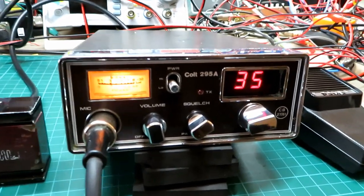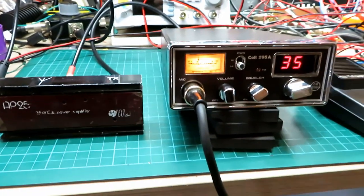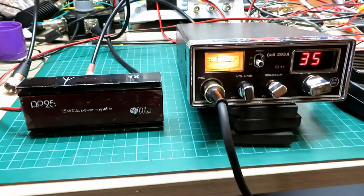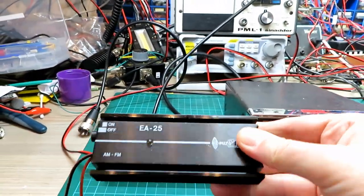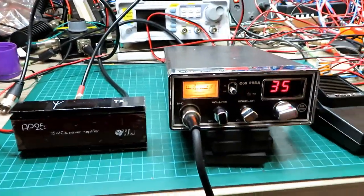And that's a cracker — that one's a good one, Steve, that Colt 295 — so that'll be going on eBay soon, keep an eye out. Right then, we'll catch you on the next one. I hope you've enjoyed this one — I know it's been a bit of a long one — but I suppose I better look at the other one I've got as well. So I'll do that one next and we'll see how we get on. Catch you later.